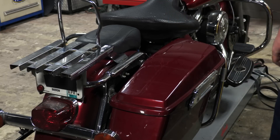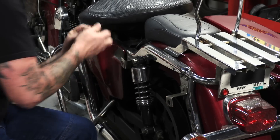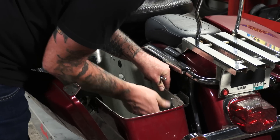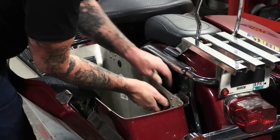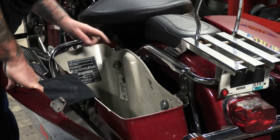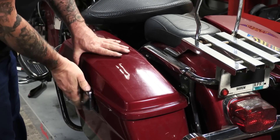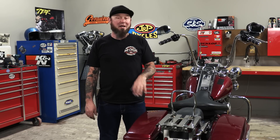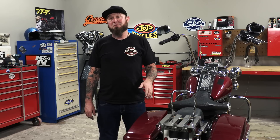Do the same thing on the other side and we're ready to go. That was a very small amount of work and just a few minutes of time, but now I know when I'm on the highway, I'm not going to lose a saddle bag and I'm not going to lose my gear. I'm Paulie with J&P Cycles. Ride them, don't hide them. Ride it like you can fix it.